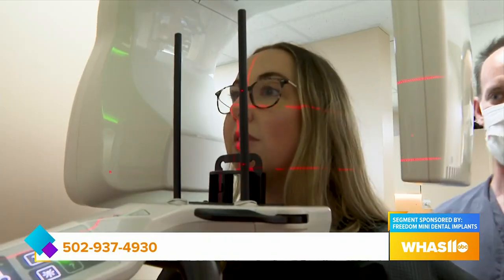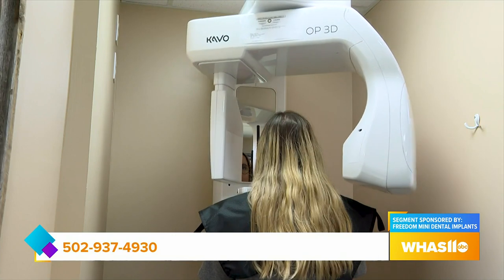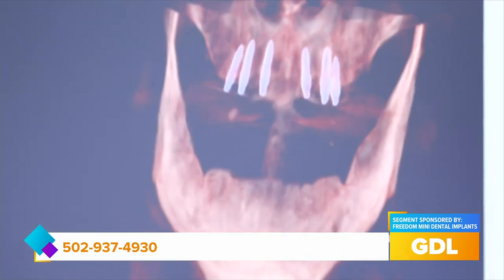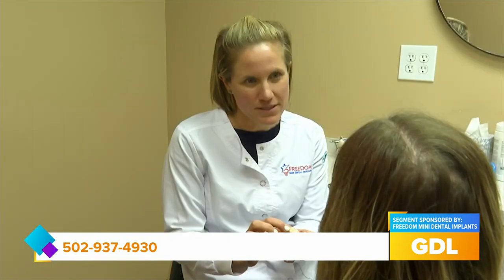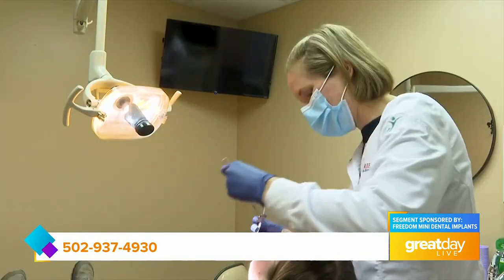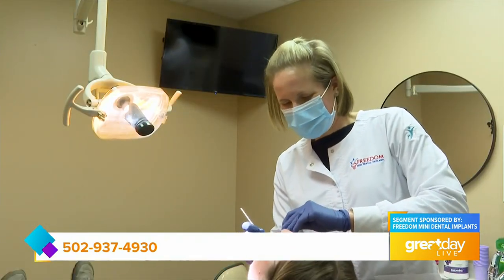For somebody looking at this and saying 'Am I a good candidate?' — how do we know? The biggest thing is just call and make a consultation appointment. It is no charge. The consultation is free and includes a 3D x-ray, because I want to confirm you have enough bone and are a good candidate. If you're interested, just call the office. I'm the lead dentist and the only dentist there — we're a small family practice, so I'll be the one doing the consultation. We'll go over options, cost, everything, and answer any questions.